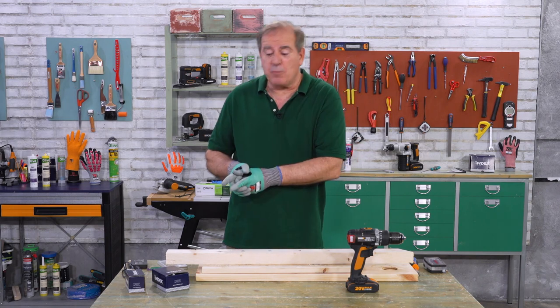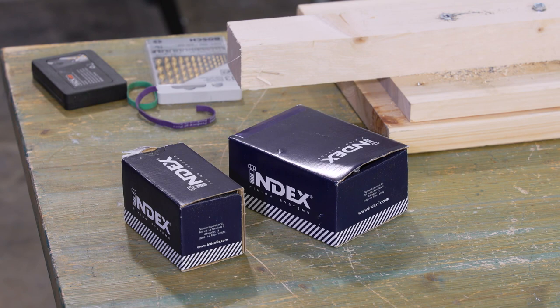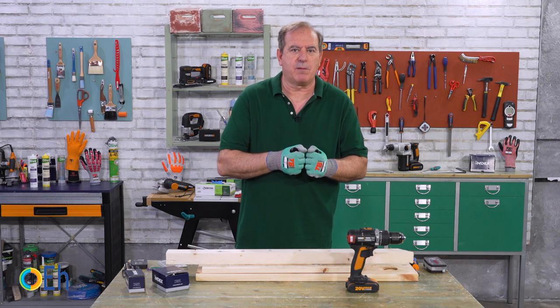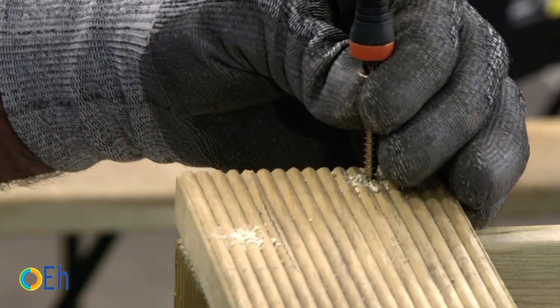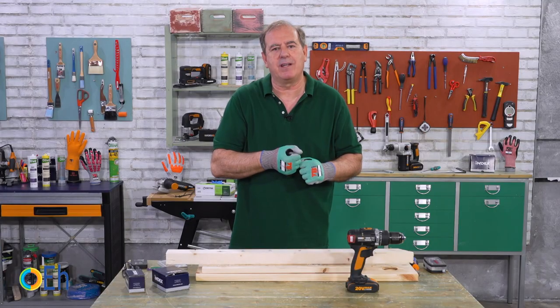In an earlier tutorial where we were working with the screws of index fixing systems, we talked about how important it is to put the screws correctly so that the heads are not damaged. The rules are very simple. First, we need to make a pre-drill so that it does not entail more work than necessary to the screw and it does not force us to make greater pressure on the head.